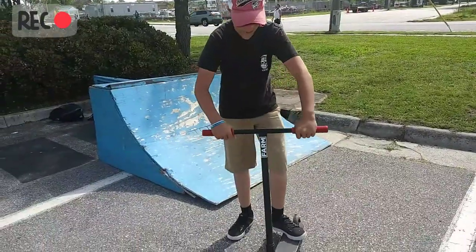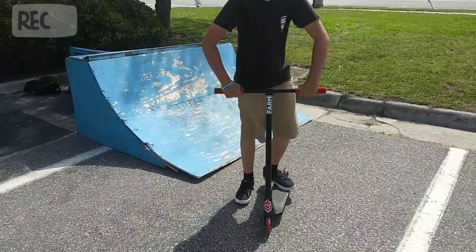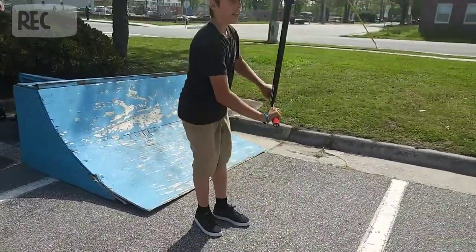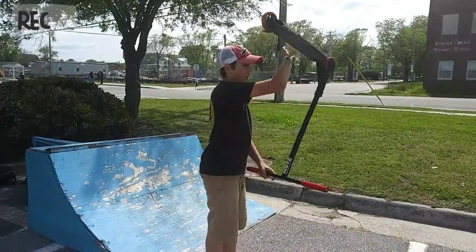So then you're just going to want to flick with your back foot. And then just twist your bars. And then, right when it's like right there, un-twist your bars.